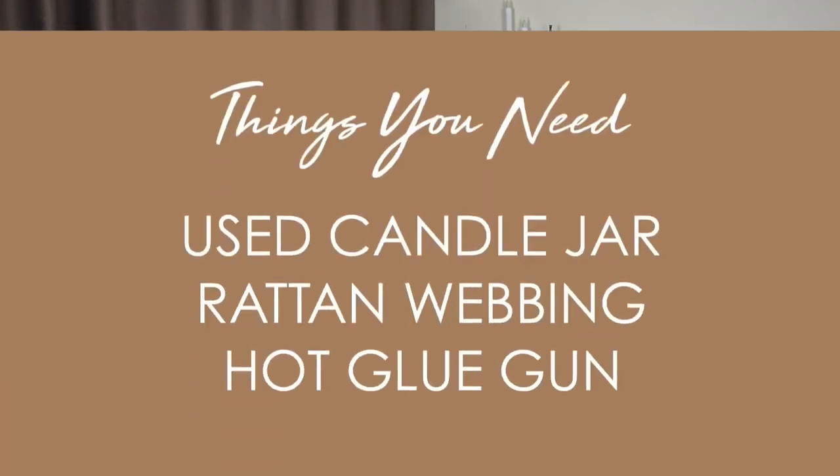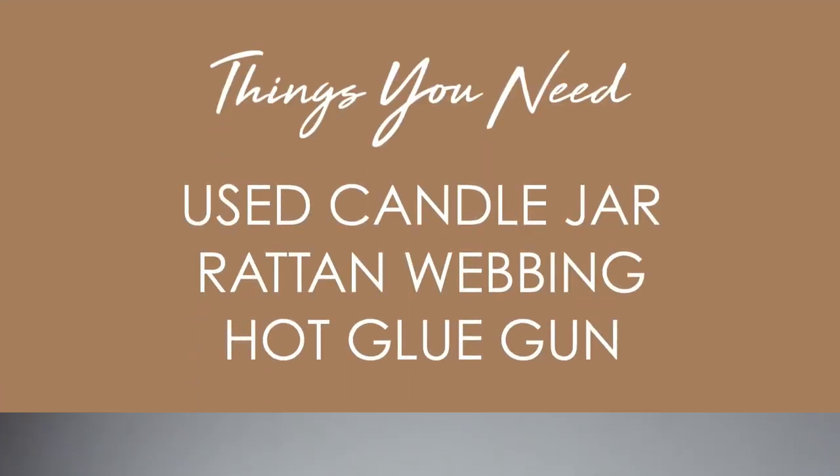For project number two, I will be upcycling an old candle jar. As you guys know, I love candles so much — I even got this one from Bath and Body Works. I have a lot of candle jars that are not used, just stored away, and today I will be upcycling them into something rattan-related as well. It is super easy — you guys can do this at home within like three to five minutes.